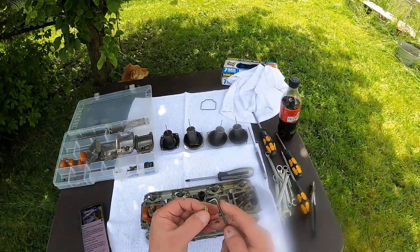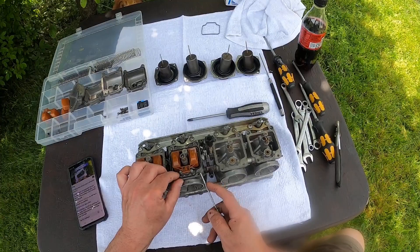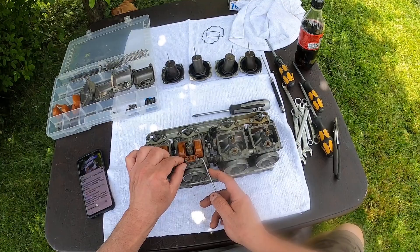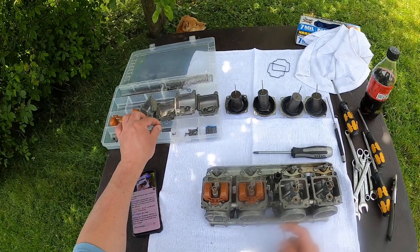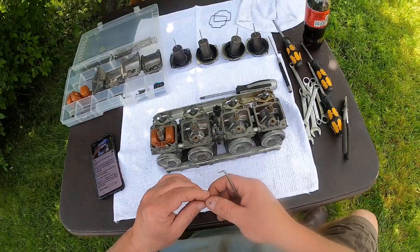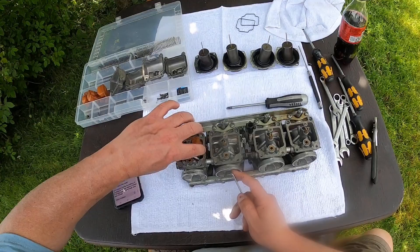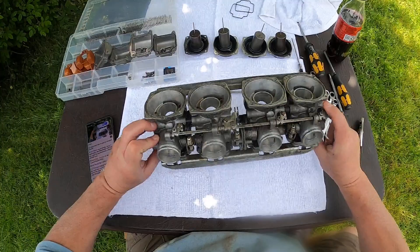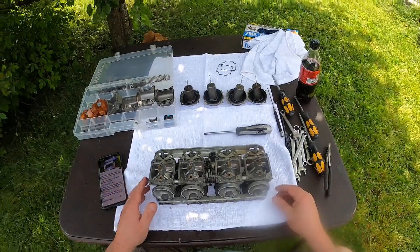I just want to make sure that all the little springs are working. This carb is actually in really, really amazing condition — I'm actually kind of surprised. I'm wondering if maybe somebody might have already rebuilt it once, but it's hard to say. Because it's really nice. I've had some really bad ones, and this one is pretty outstanding.